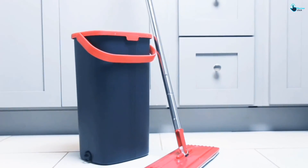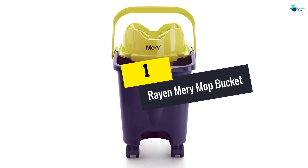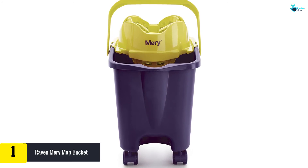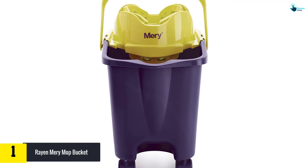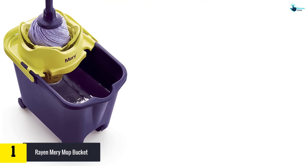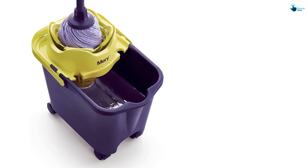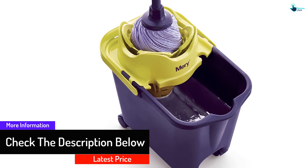And finally, at number one, we have the Ren and Mary mop bucket. Available in red, blue, and purple, this bucket is an excellent pick if you have back issues. It features four large wheels so you can swiftly push it around with your mop inside the pail without splashing. The two lips help secure the mop handle when not in use, and the pouring lip located on one edge allows you to empty the bucket quickly. Reviewers say this unit is sturdy and can meet the demands of everyday use.